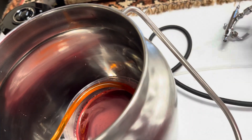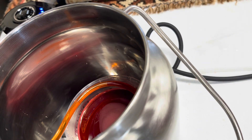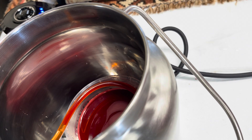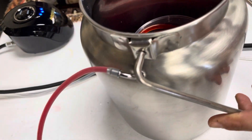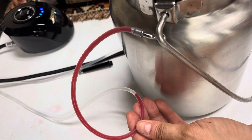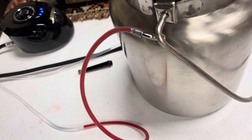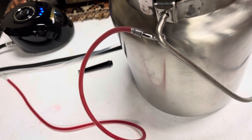Now I have my dye solution inside a container, which is inside the dye container. I'm turning the air compressor on and proceeding to test out the airbrush to make sure the dyes are coming through. Here we see the dyes flowing through the hose, and I'm continuing to press the nozzle on the top of the airbrush until the dye goes all the way through the dye solution hose.